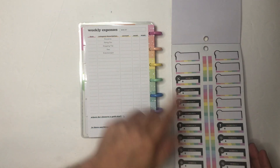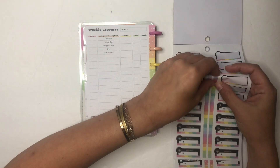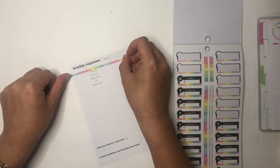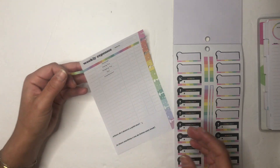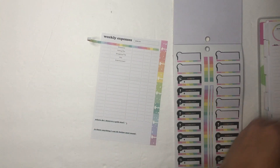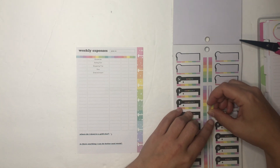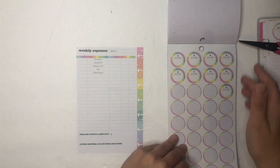First I want to cover up the date, category, amount, need, want area. I'll take this off the discs — there we go, that's covered up. I'm going to save the rest of that sticker because I'll probably want to use more in another week.